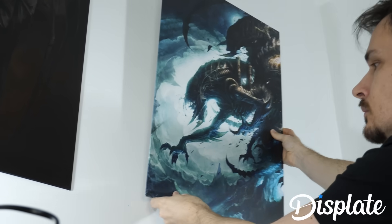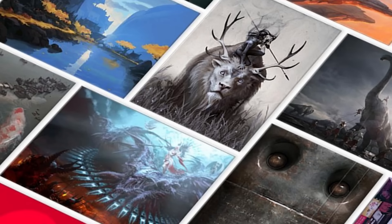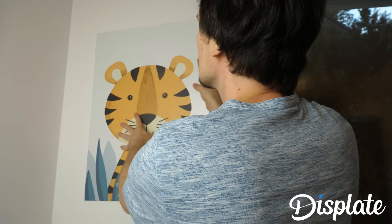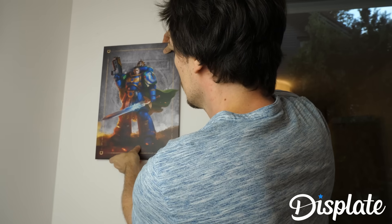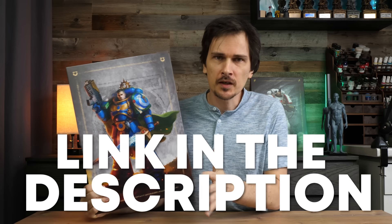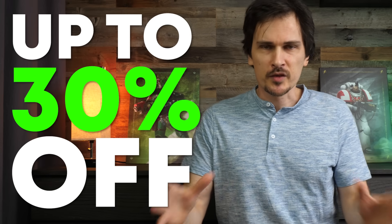And if you want to change it up, just swap out the plates. Displate also provides other licensed brand artworks as well as artwork by a variety of artists, from Frazetta to video games, and even art for kids among the 1 million available designs. Whenever you're bored of your walls, you can take one design off and put another one there without damaging the poster or your walls in just seconds. Use the link in the description to check out what Displate has to offer, or use the code Bavarian at checkout to enjoy up to 30% discount on your order. Not only will your walls forever be thankful, you're also supporting this channel in the process.